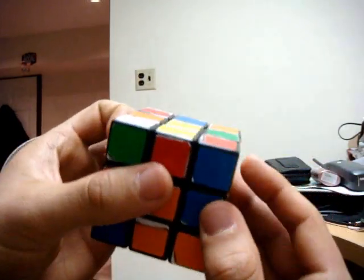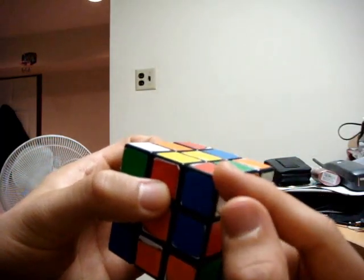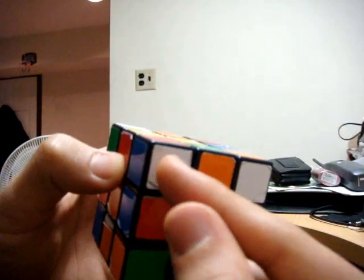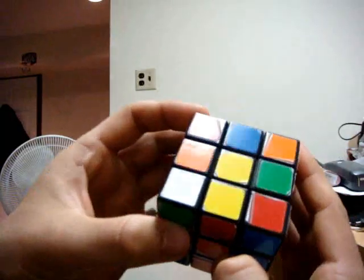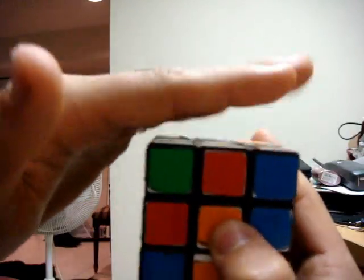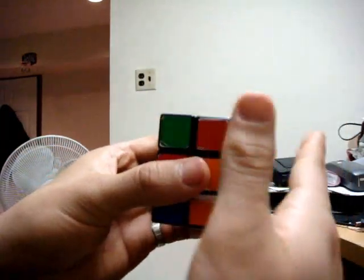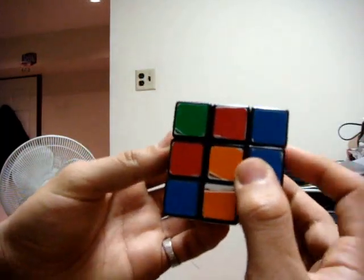This is exactly how we want it to look. We want the white corner piece on the top, with the white color on the side. We do not want the white color facing up — on the up face of the cube. We want it to be on a side face: either the front, back, left, or right. So these two are okay.